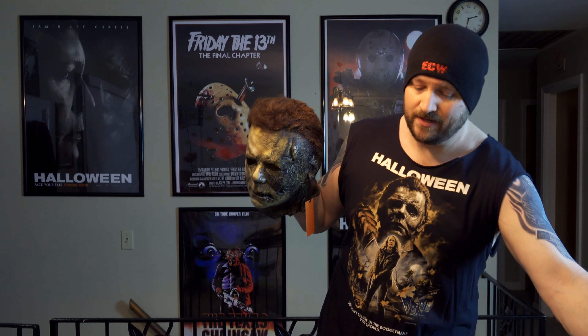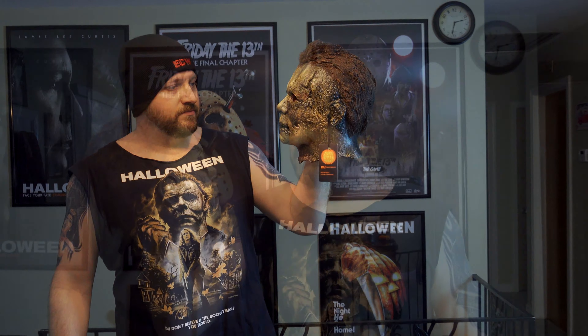I'll be doing another video here soon to show the full costume showcase. I don't have the whole thing now — I'm waiting on some clothes to get weathered up and nastified with some burn effects and things like that.